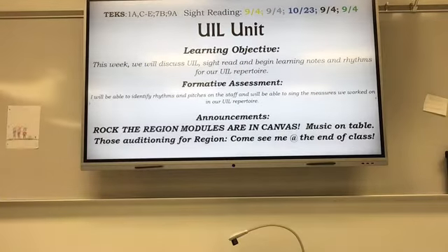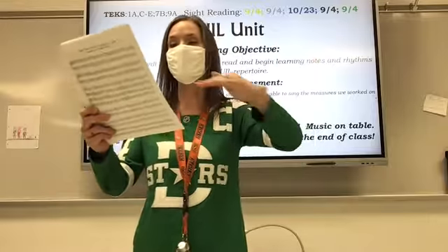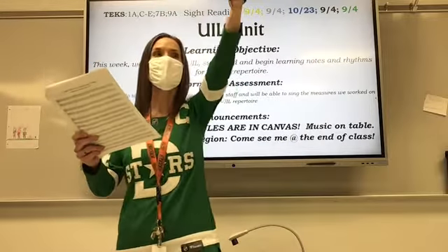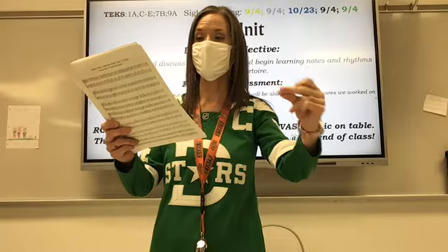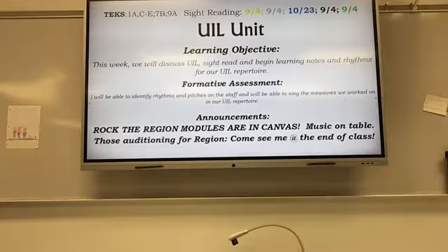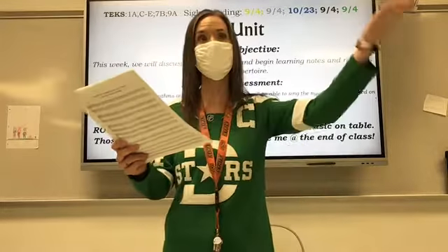Excellent. Sing the record. Ready? Up here. All right, start the line. Ready and sing.